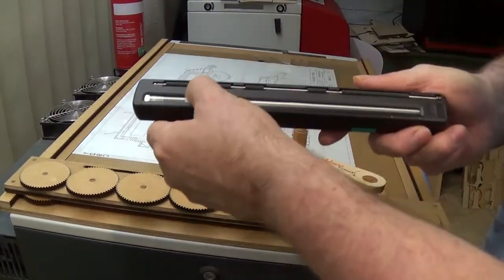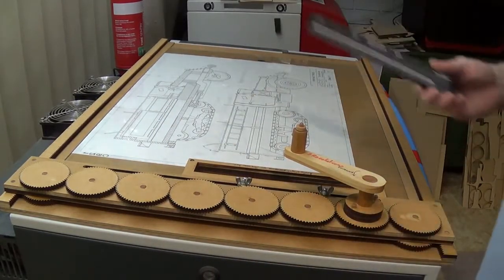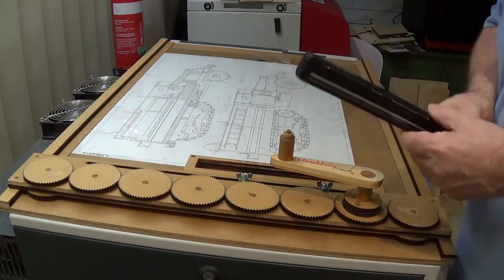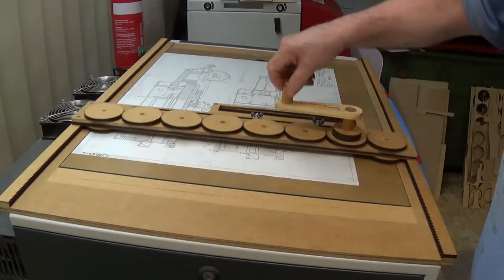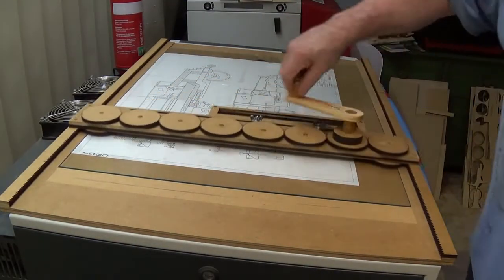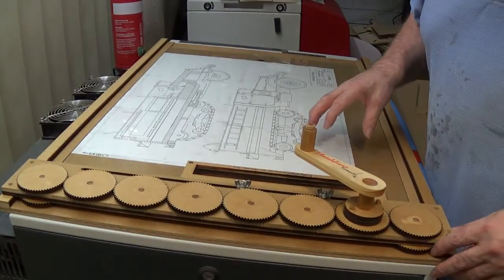That's the scanner in a nutshell — you can see the rollers there. Attach it to your PC, get some software to stitch it together, and Bob's your uncle. If you notice, it does move very smoothly — smooth as a baby's bum — it's a very nice little action, basically through the gears.